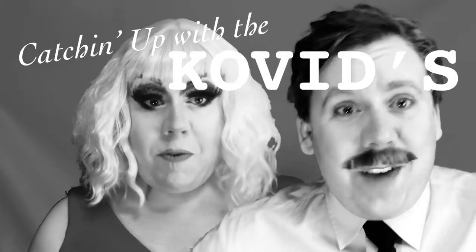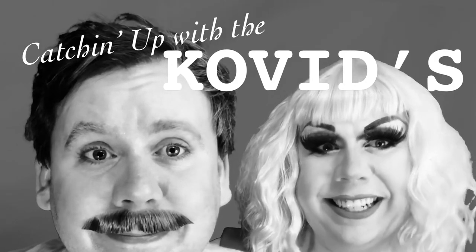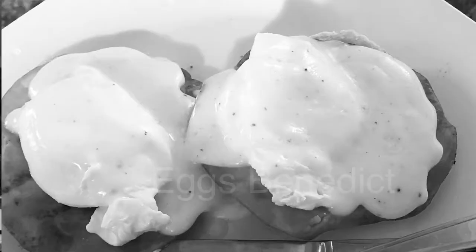Catching up with the Covids! Remember to catch us at 7-8 central. Are you hungry? Today I'm going to teach you how to make an eggs benedict.